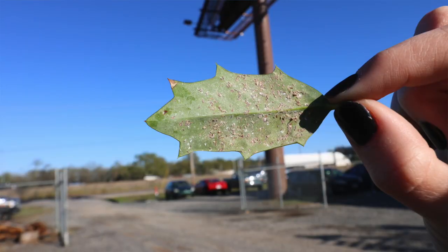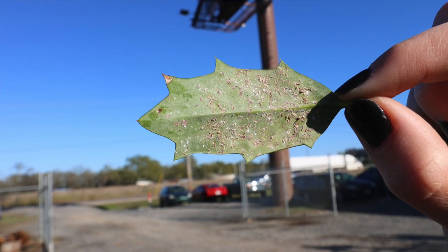Hey guys, it's Ashley. Today I want to talk to y'all about T scale. We've talked a lot about armored scale in the past, but we were digging up these holly bushes behind me and upon digging them up, we noticed that they were covered in T scale. T scale is an insect that attaches itself to the underside of leaves of holly, Burford holly bushes, camellias, and sasanquas — that's what they are prone to attach themselves to.